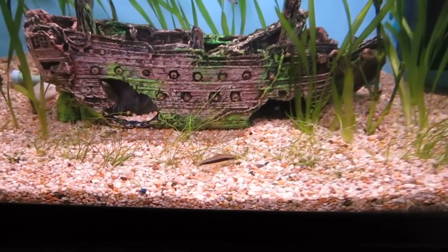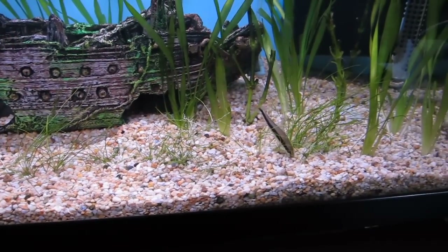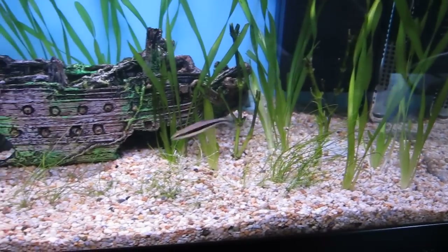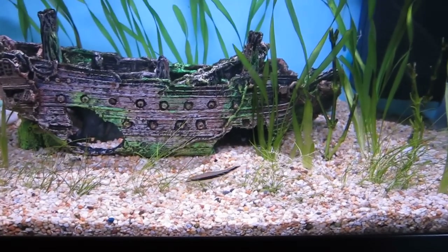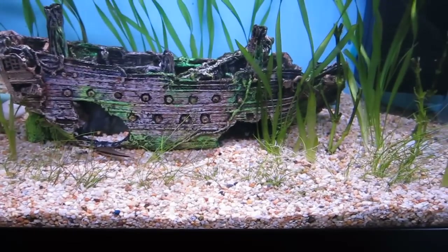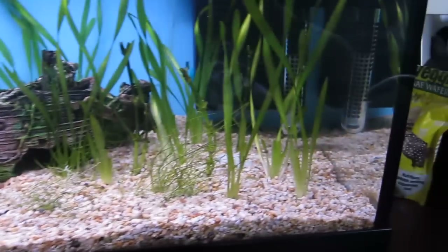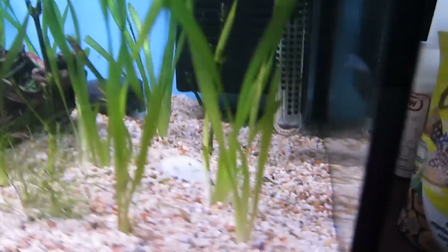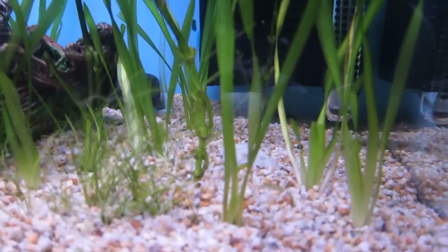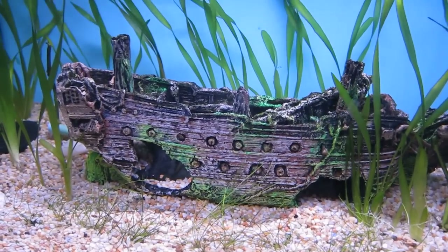So yeah I've still got my one Siamese algae eater. I do not know what happened to the rest of them — I did have one that jumped out while I was cleaning the tank and I only realized about half an hour later, so that didn't make out too well. I don't know what happened to my Chinese algae eaters either, they completely disappeared, as well as one of my bloopers. I still have the other one — he's right at the back there under the filter. He's always under there or in the ship ornament, he actually loves it.